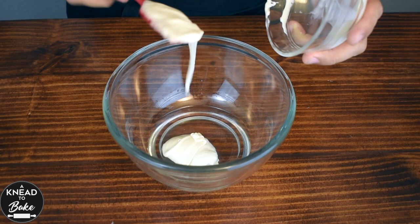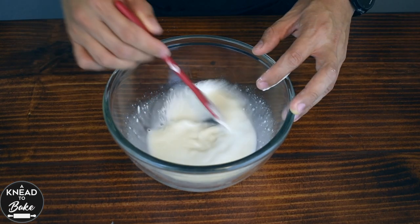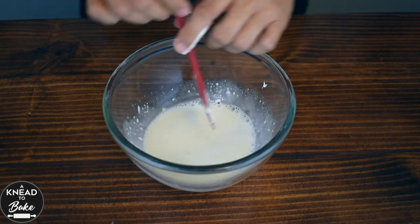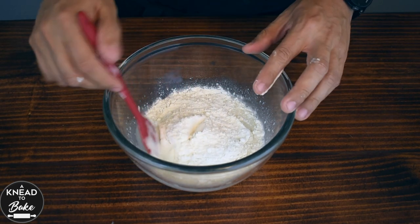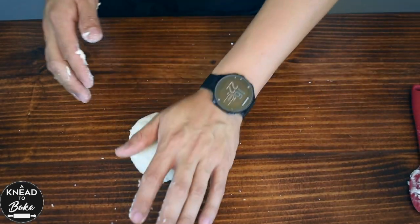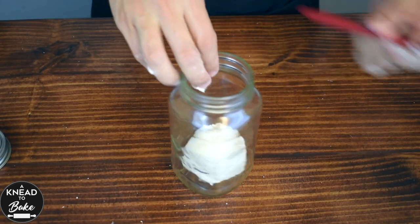Prepare this starter at least six hours before by combining 30 grams or two tablespoons of water with 30 grams or two tablespoons of sourdough starter and 60 grams or half a cup of flour. Mix well on your working table and place it in a covered jar until it doubles in size.